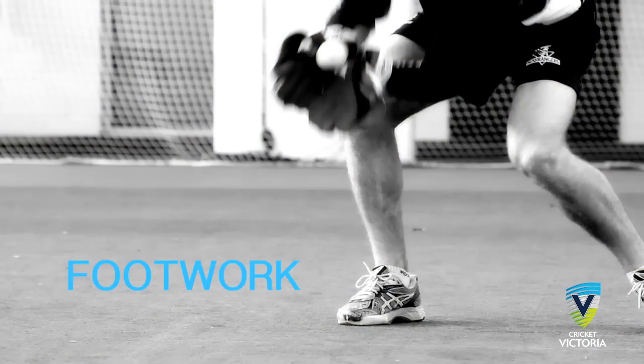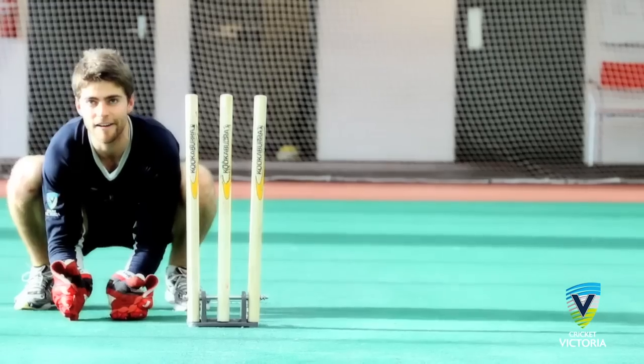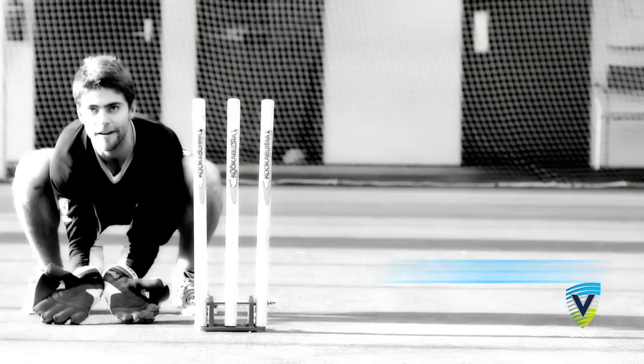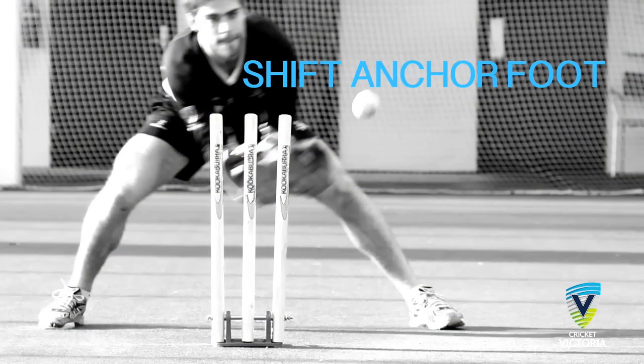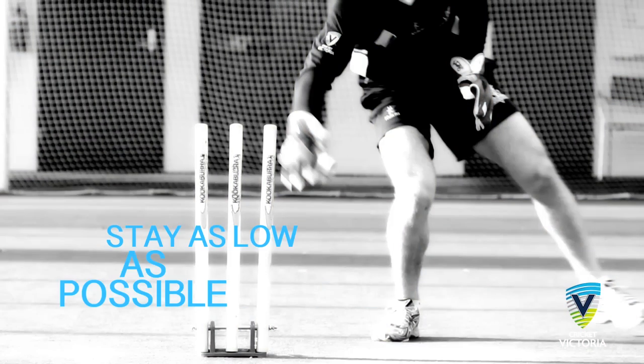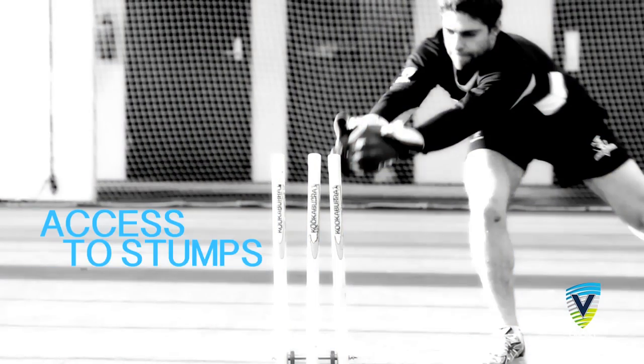Footwork key points. Anchor foot: the inside foot should be anchored to the ground to allow access to the stumps, particularly for the wider take. To take the ball down the leg side, the keeper should move as late as possible, shifting the anchor foot towards the other side of the stumps. While moving across, stay as low as possible. It is important to have access to the stumps for every take down the leg side.